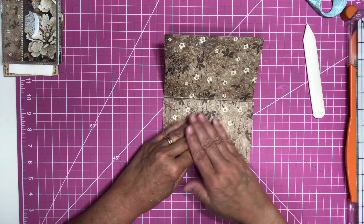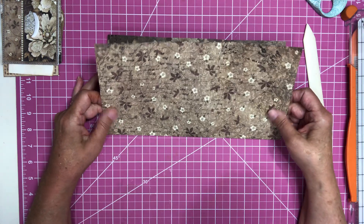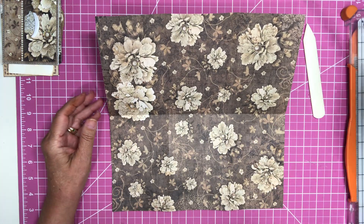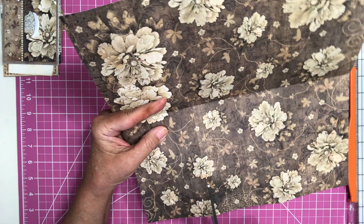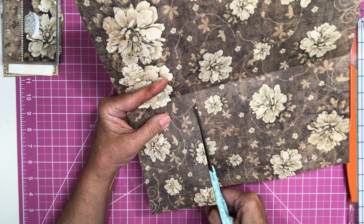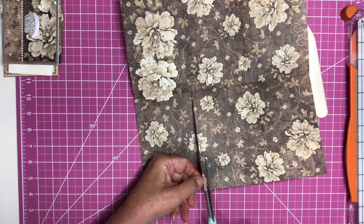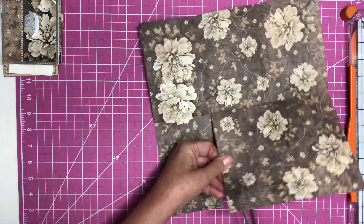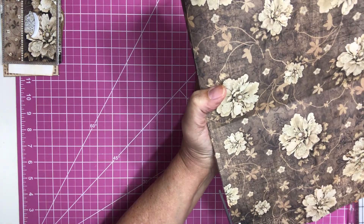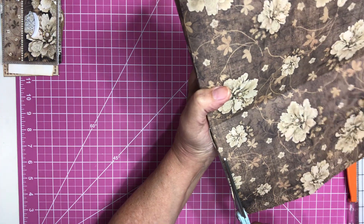So fold it in thirds. Then what you want to do is after that you open it up, make sure this is at the bottom — your fold should be at the bottom. We're going to take our scissors and cut just a little bit off the side of the first line here, right up to the middle fold. And then on the other side of that line, cut a little bit off — about an eighth of an inch on the other side — so it's going to give us a little gap to work with.